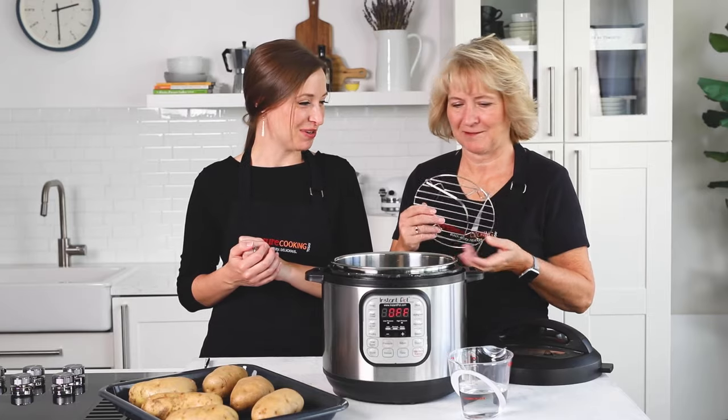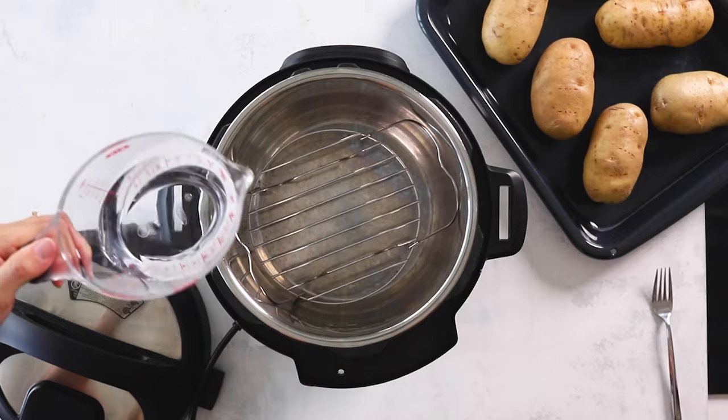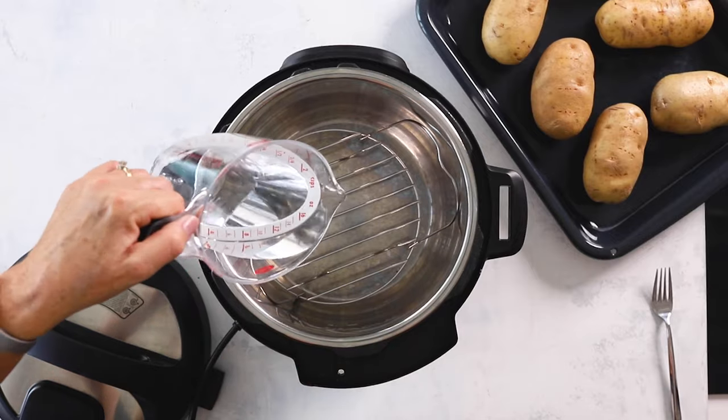First we'll put the trivet in the pot and put the water in. I often forget to put the water in if I don't do it right off the bat — just a cup of water.